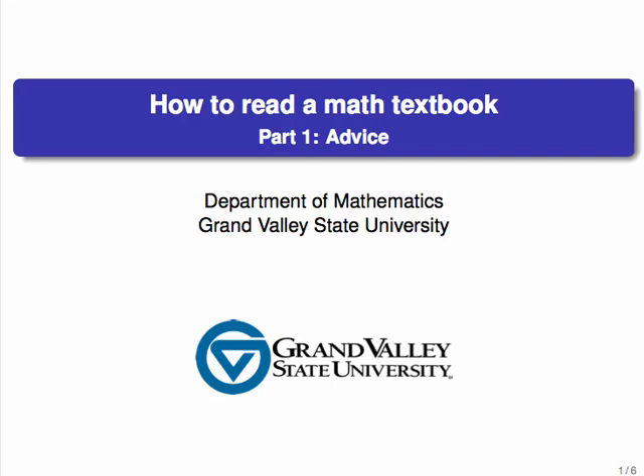Hello and welcome to this video on how to read a math textbook. In this class you're going to be asked to read sections of a math textbook and to read them for full understanding. This is trickier than it sounds. Reading a math textbook isn't like reading most books — it involves a lot more effort and will require a lot more time. This video will have some advice about how to read math and how to set yourself up for success, and the next part will have an example where you can see some of these in action as well as some summaries.